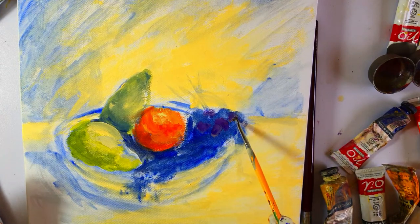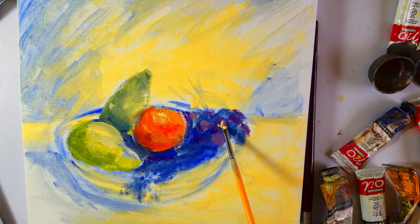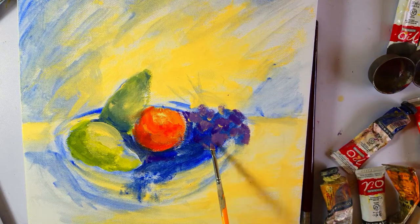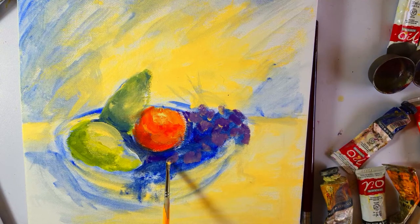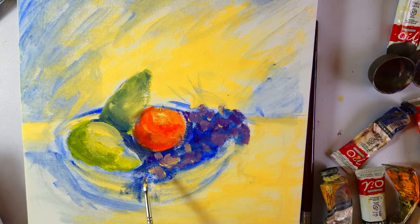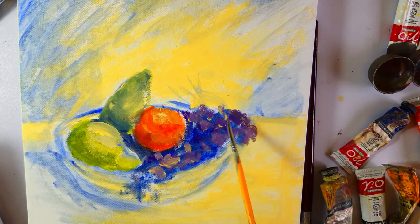Now I have added some titanium white for the grapes at the back, and as I move forward I'm just going to use my brush in a circular motion and just randomly show some grapes which are going to be in the front and at the back.